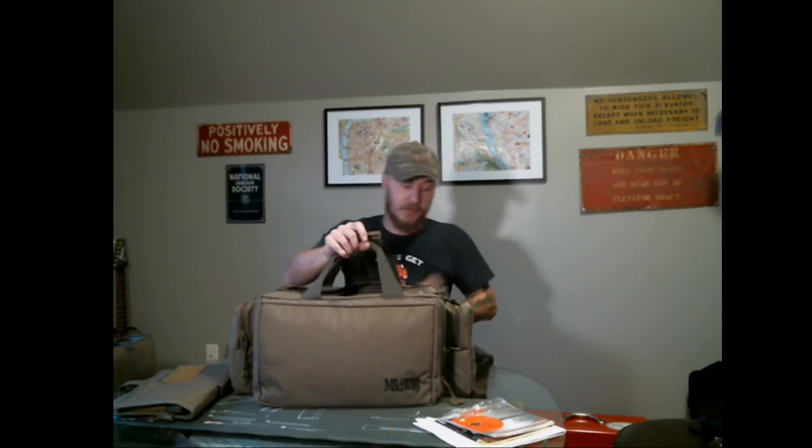That's it for the bag itself. I've had it about 10 years and really like it — nothing is fraying, no seams coming undone, the only thing that broke was one hook for the shoulder strap. It's fairly decently priced, around $70 last I looked, and really well worth the money. Get a range bag — they're worth it. Moving on from the bag to the final pieces of the puzzle.